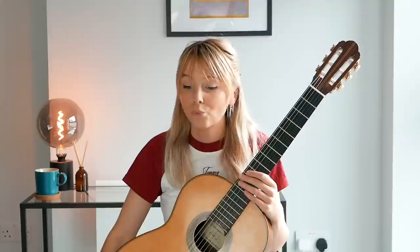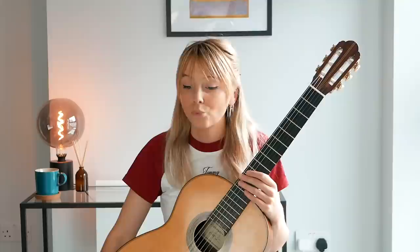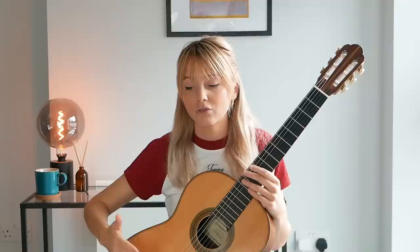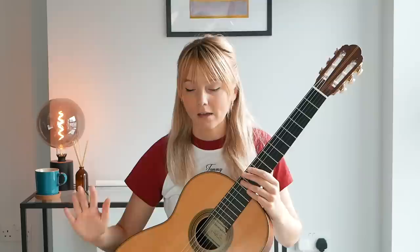Something else I'd highly recommend for when you're just starting out and want to practice alternating fingers — including adding the a finger — is Sor's Introduction to the Guitar, Opus 60. It has about 25 short pieces that get progressively more difficult. The first two or three are really good for simple reading, getting used to the notes on the stave, and they gradually introduce two notes at a time and then concentrate on bass notes.